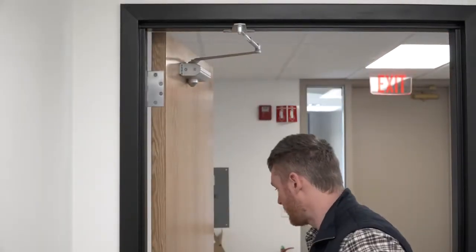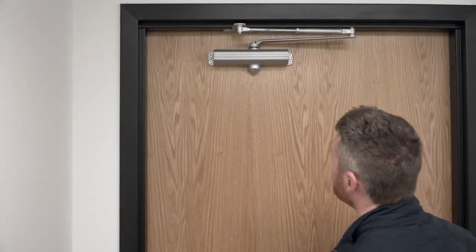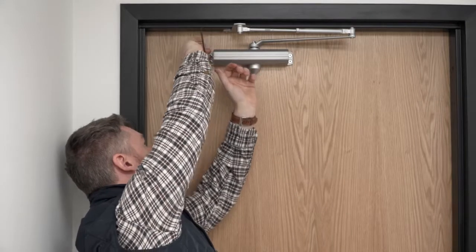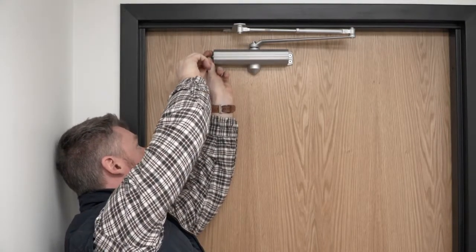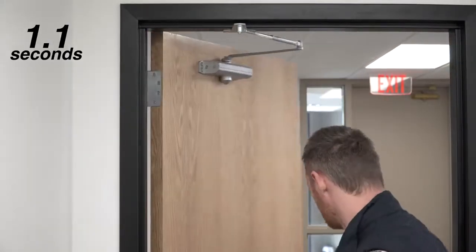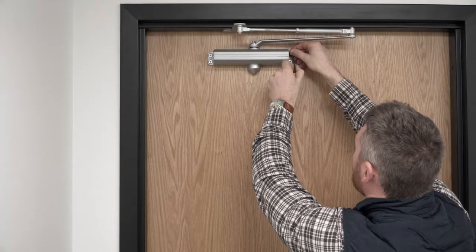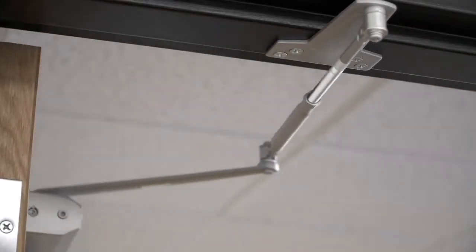It's a little bit better on the open and a little bit better on the close. So we'll go ahead and do one more quick adjustment to both and see how that opens for us. We'll do one more.